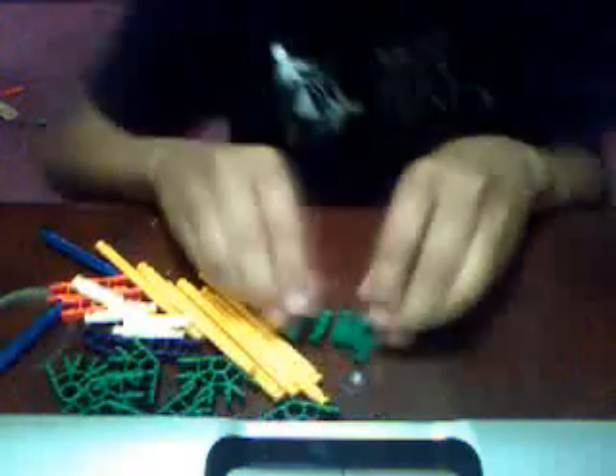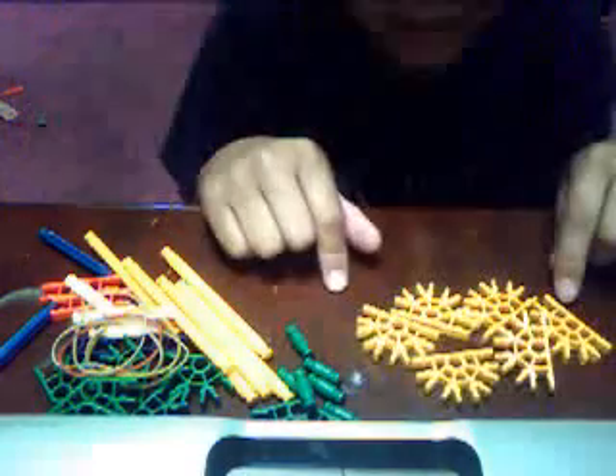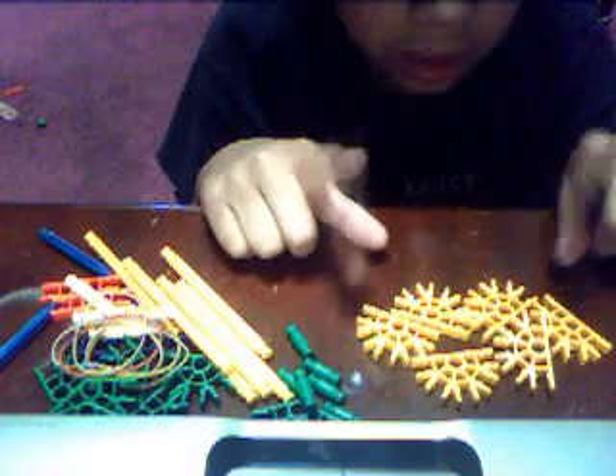First, you're going to need seven green connectors, one purple connector, four white rods, two blue rods, two connectors, seven yellow connectors, seven green connectors, and five rubber bands if you want. You can have more if you want it more powerful. And last but not least, seven yellow connectors.